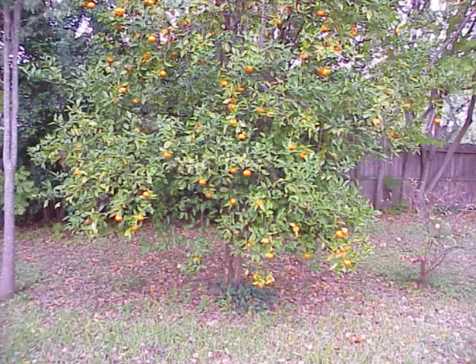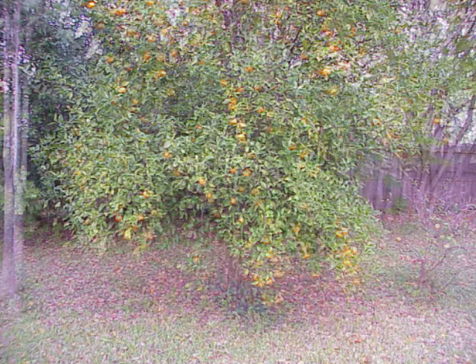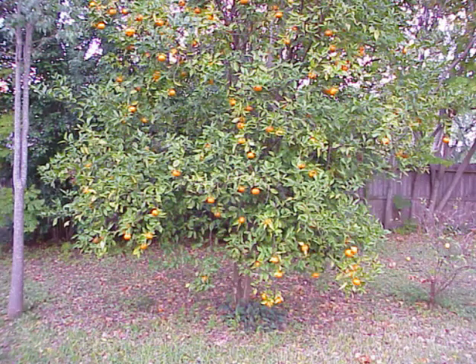I went ahead and made, I think, about five pictures that way, one after the other. It worked out pretty good. Then I ran them through some software that makes what they call a composite image of the tree by stitching all those single pieces together, one after the other.